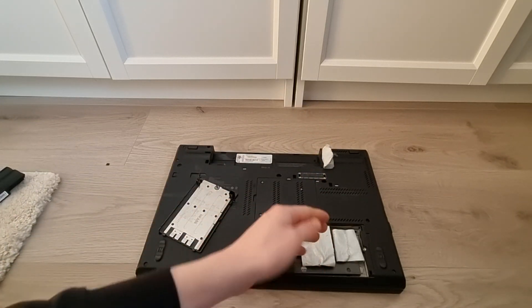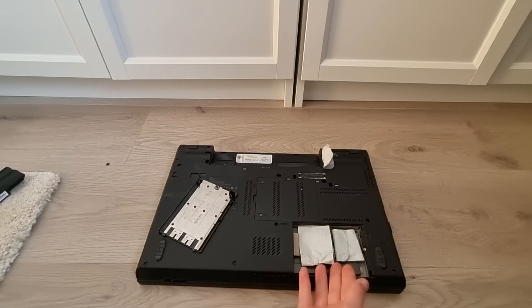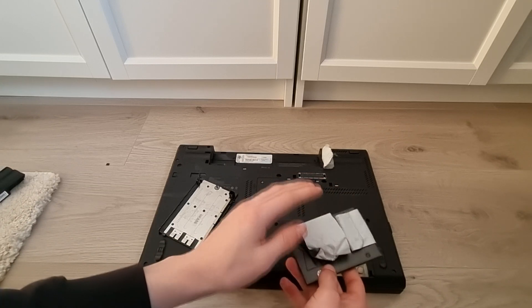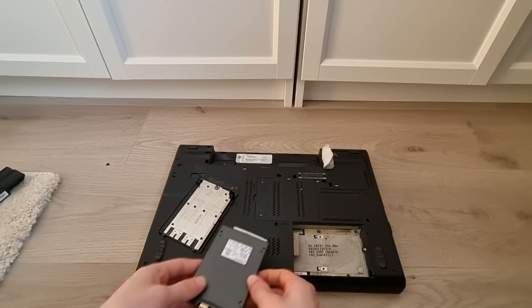In mine, the caddy is missing, so that's why it's taped up like this. But you can just slide out the hard drive caddy with the hard drive in there and replace it with something new.